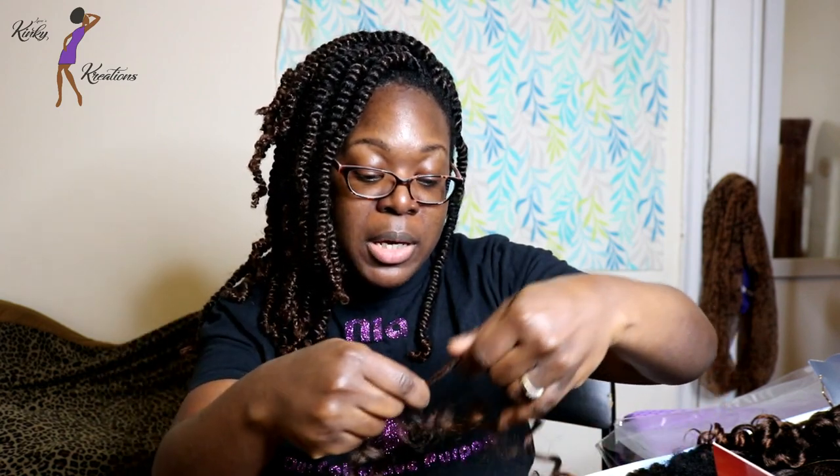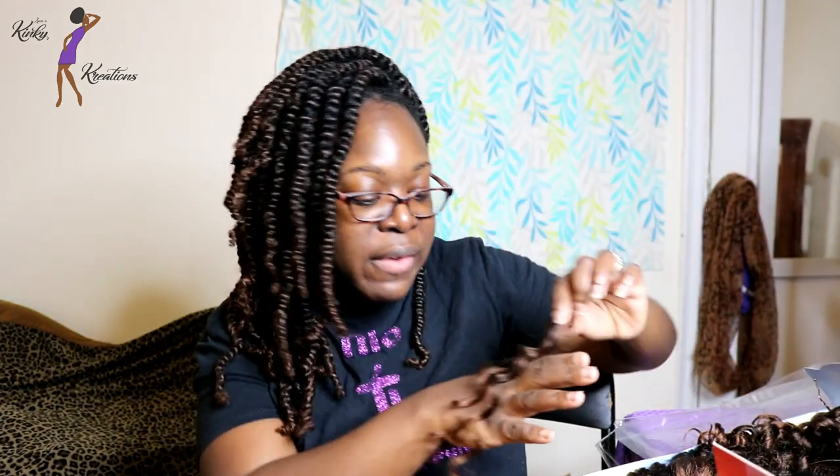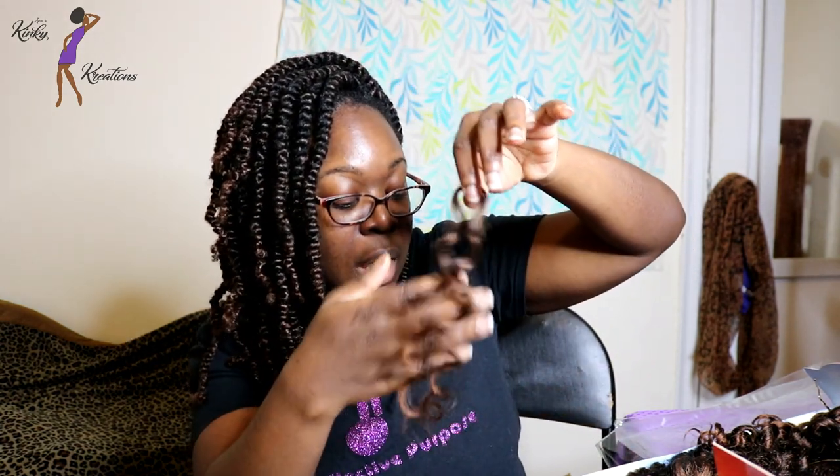It separates very easily. With any synthetic hair if you start separating it you will get a little bit of frizz, but the frizz in my opinion looks nice — it makes it look more natural. If you don't want the frizz, just spray your fingers and smooth it out and it looks the same. I definitely like this hair — it's really soft, the color is very pretty. It's a nice ombre brown that transitions to a number 30 towards the ends, looks very natural. The hair feels lightweight and very soft. They have this hair in other colors as well.